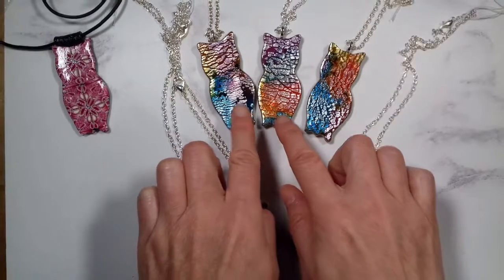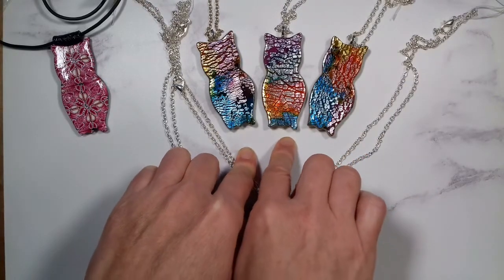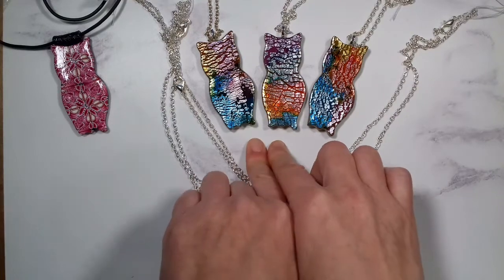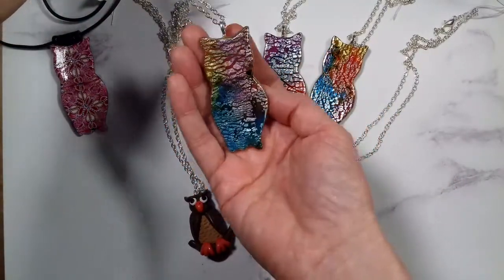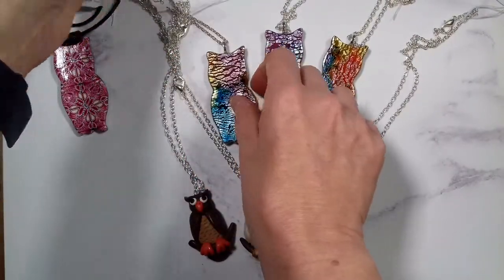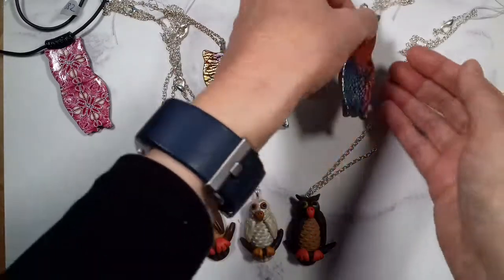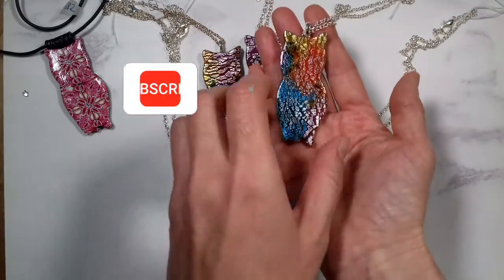My next three pendants are all from my faux dichroic collection and they're made with translucent clay, silver clay and alcohol inks, artificial silver foil and varnish, and for the owl shape I used a cookie cutter. They are all available for a sale price of 15 pounds under the category faux dichroic.